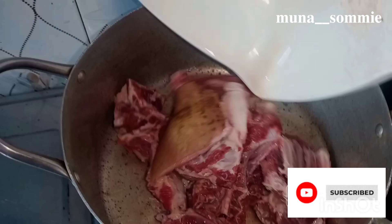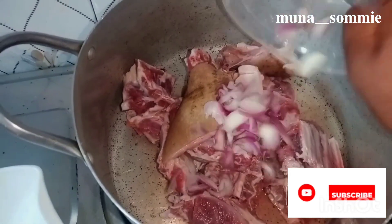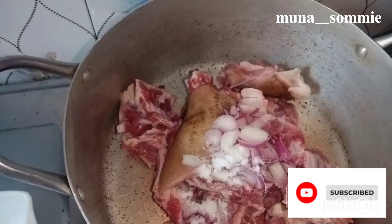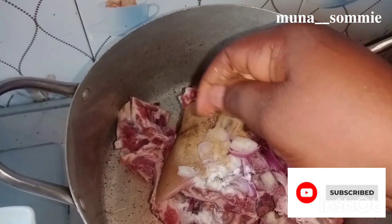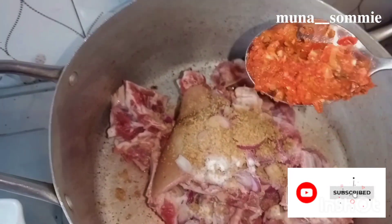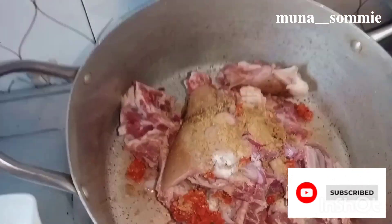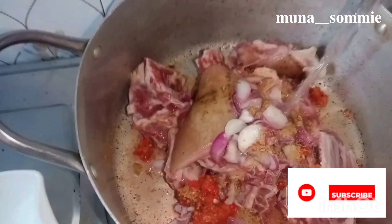In a neat pot, put in your washed goat meat — I'll be using goat meat for this particular meal. Add your onions, your salt for taste, your seasoning cubes, and I like using scotch bonnet pepper for seasoning.